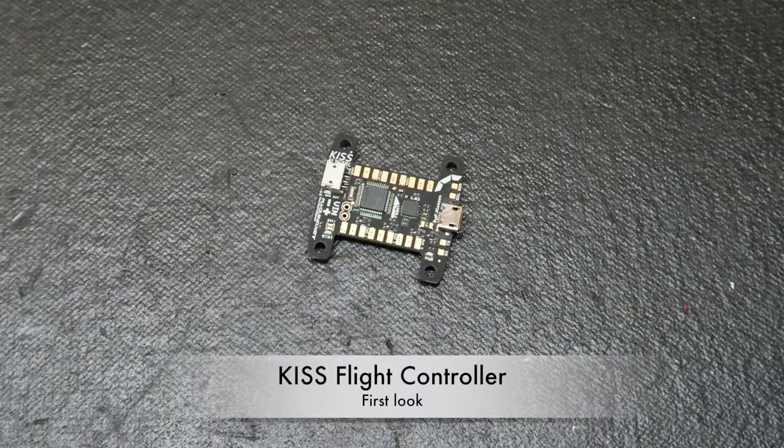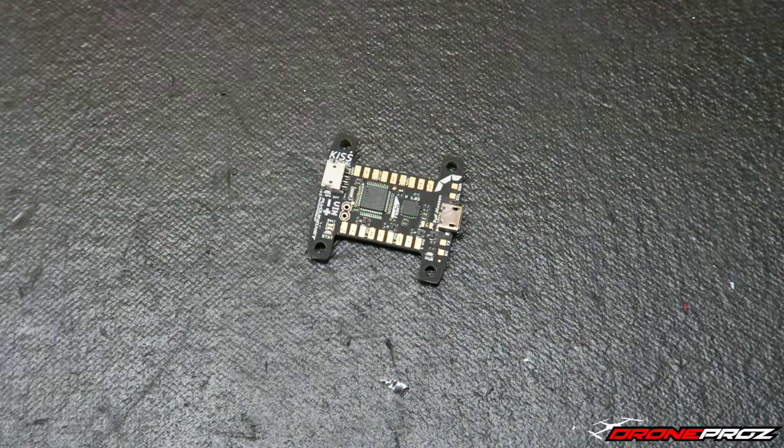Hello everyone, this is Antonio from DronePros.com and today we're doing a first look video. It's not a brand new flight controller — it's been out for a while — but very few people have gotten their hands on it or actually flown it. The main supplier is overseas in Europe, and shipping is very expensive and you have to buy it in euros. This here is the new KISS flight controller.